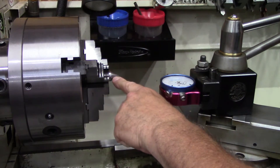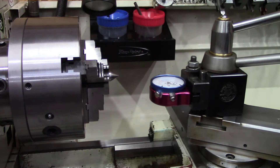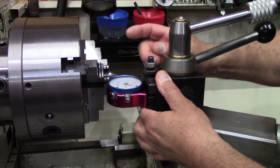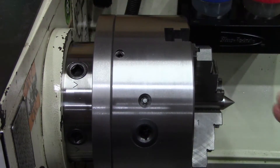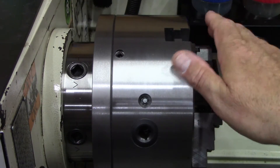I already have a straight shaft dead center in here. It looks pretty good. Before we get started, I wanted to give you a closer look at this chuck.